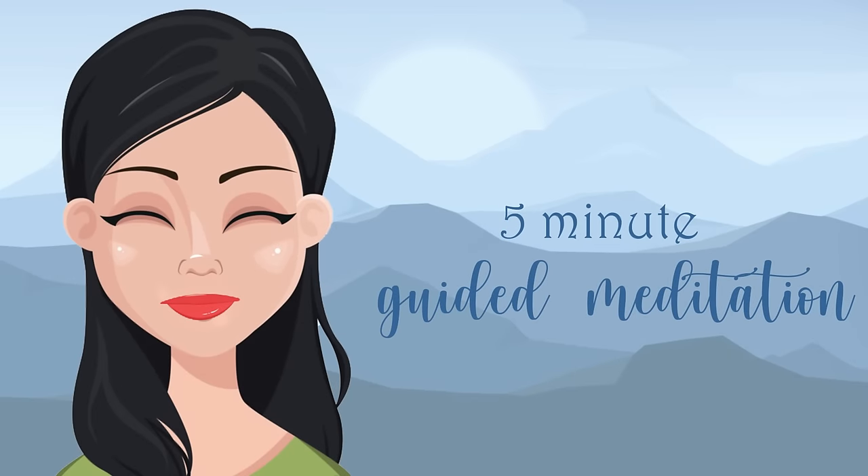Begin by getting into a comfortable seated position, sit bones balanced on either side, palms resting open in your lap. And when you're ready, softly close your eyes.